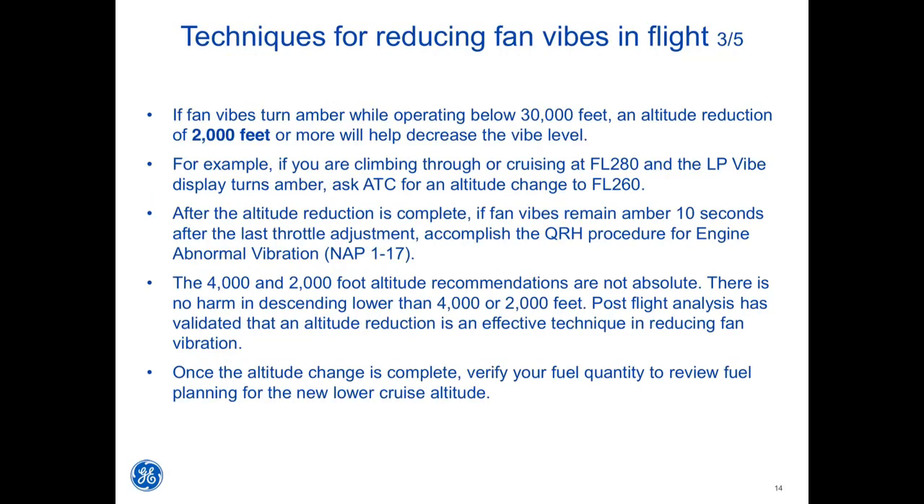The 4,000 and 2,000 foot altitude recommendations are not absolute — there is no harm in descending lower than 4,000 or 2,000 feet. Post-flight analysis has validated that an altitude reduction is an effective technique in reducing fan vibration. Once the altitude change is complete, verify your fuel quantity and review fuel planning for the new lower cruise altitude.